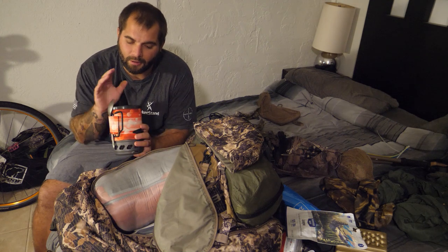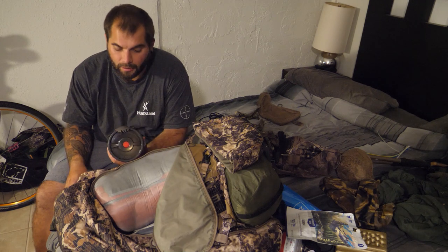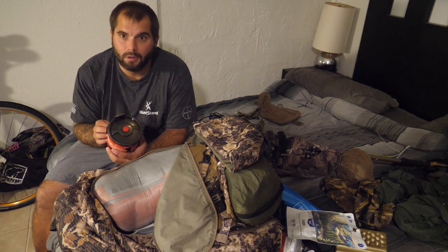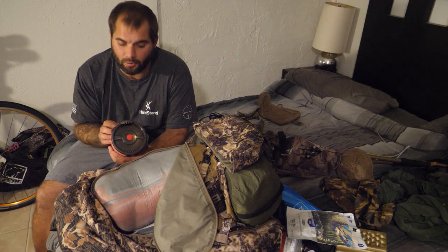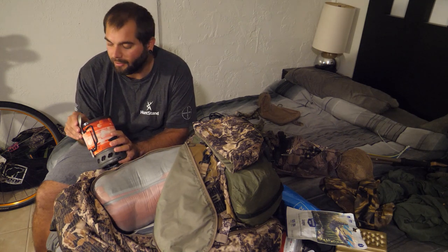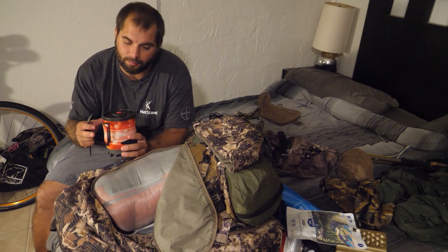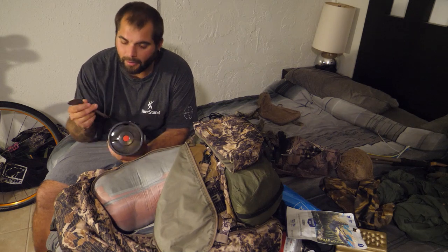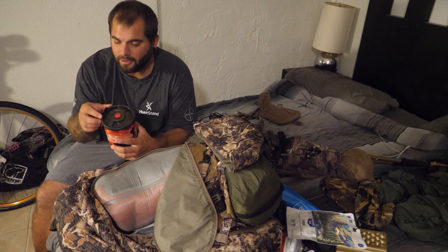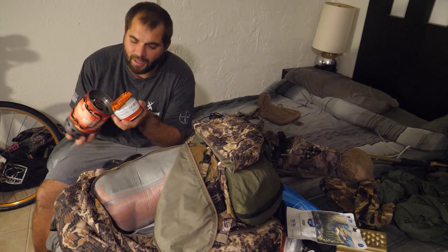This Bluu kit actually comes with a French press coffee setup that fits inside. I personally couldn't care less about making coffee out there — if I needed a caffeine boost I'd use Ignite powder by Mountain Ops, which has caffeine. I just didn't bring the coffee kit; it's extra weight I didn't need. I usually slip the spoon right in, and it all fits together nicely.